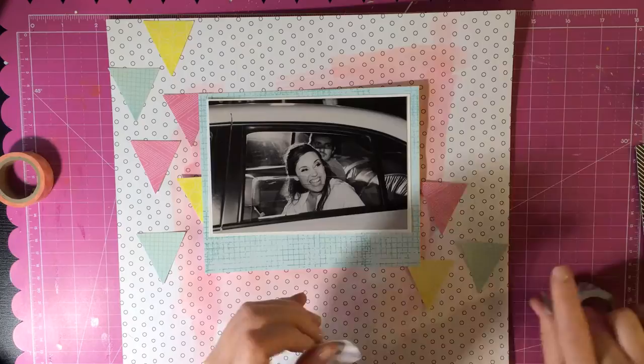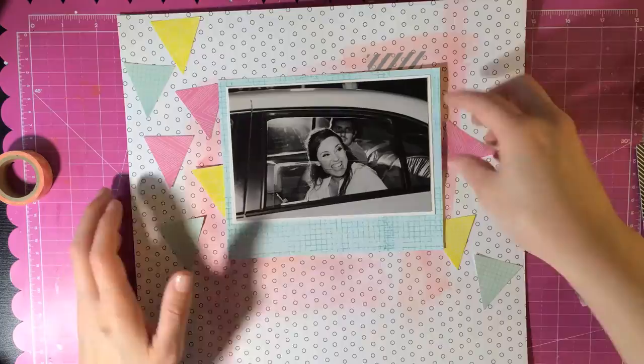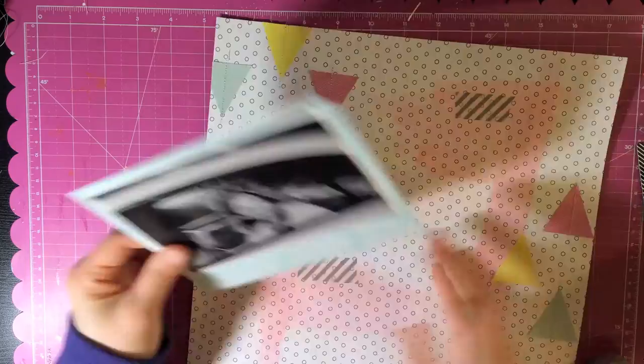I've taken the Triangle Punch from Hobby Lobby and some washi tape. I knew I wanted to use the washi tape so I went ahead and put that down to see kind of where I wanted it, and then I'm going to go ahead and start adhering the triangles which I already did and I already sewed down. Now I'll place the other piece of washi tape down at the corner and then adhere the whole photo down.